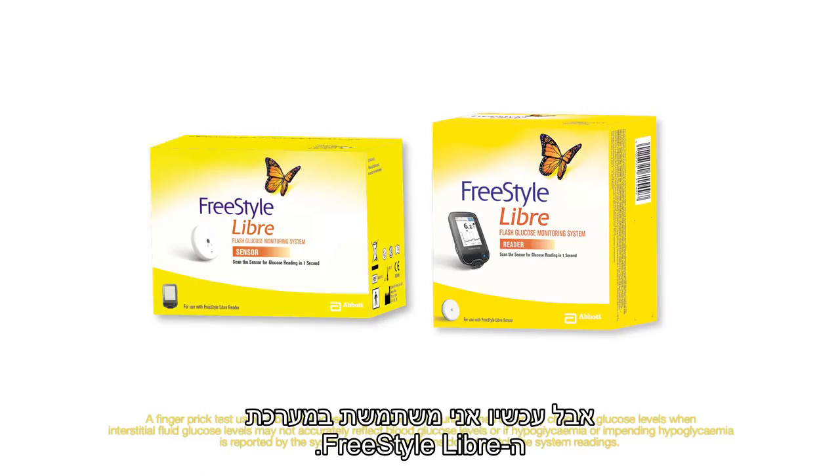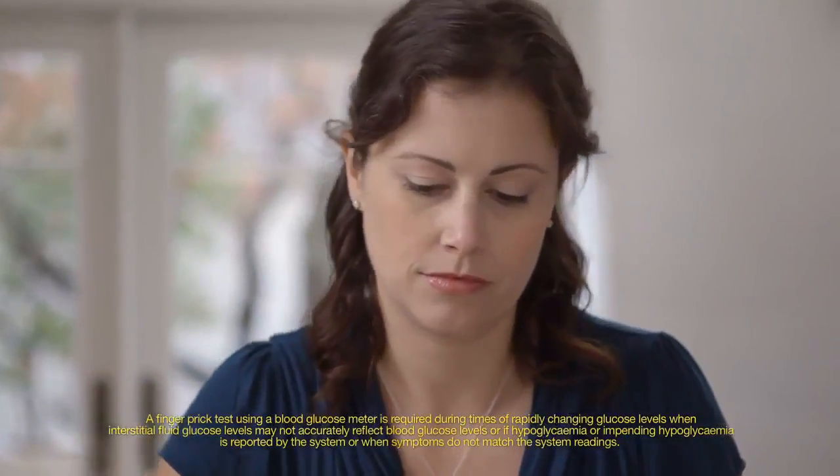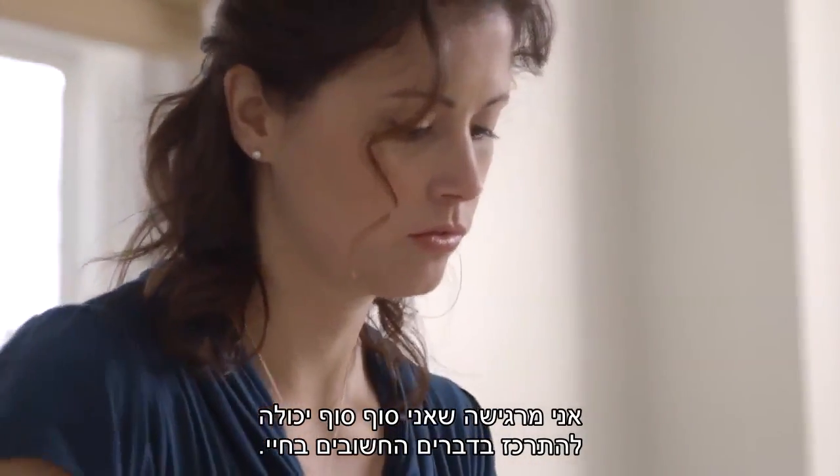But now I use the FreeStyle Libre system. It takes away the pain and worry of checking my glucose. With a quick scan I can check all the time. I feel I can finally focus on the things that matter most in my life.